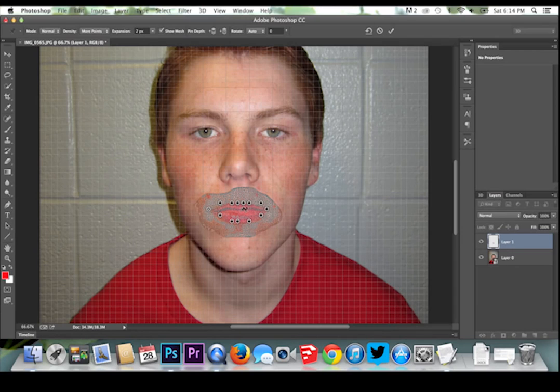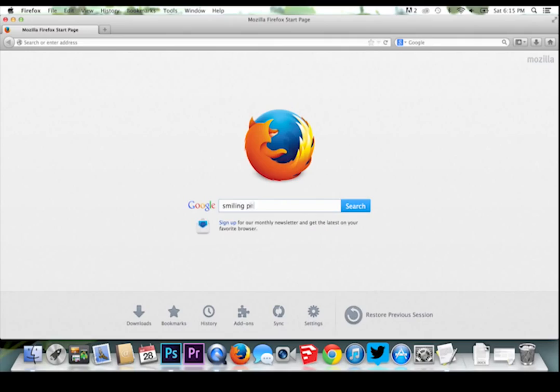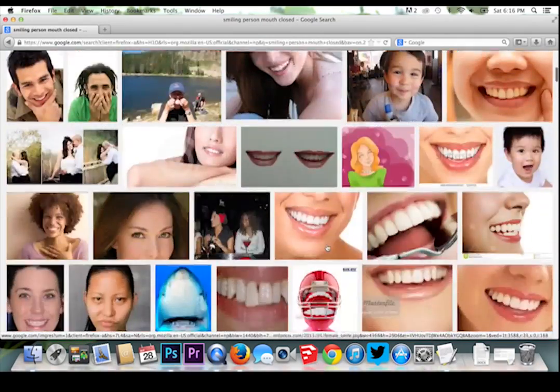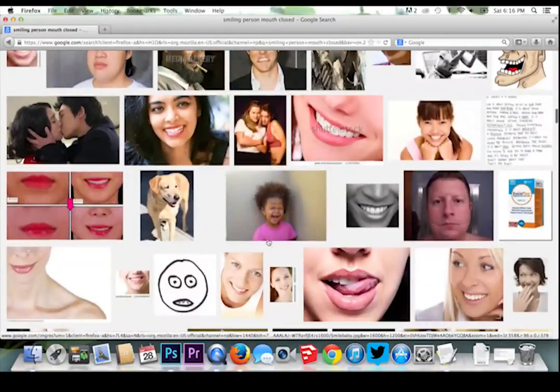Now you are ready to start warping your layer to your new desired shape. To make him smile, we are going to be pulling the corners of his mouth up and out. A great way of doing this accurately would be to look at several other examples of people smiling while doing this.